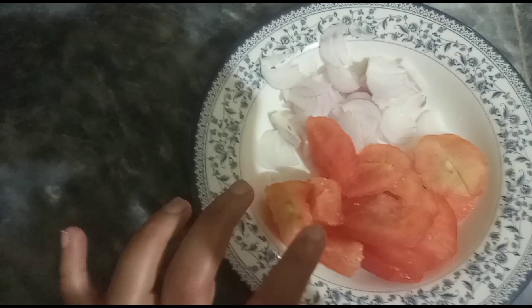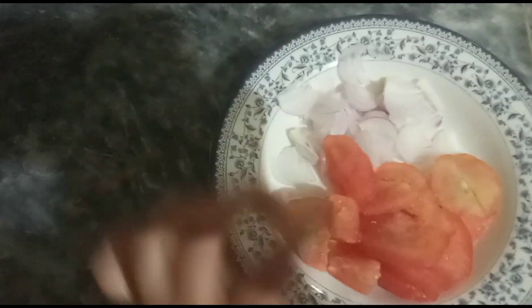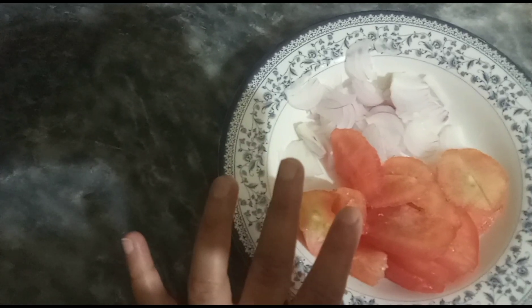I have taken a small tomato here and cut it this way and from here. We should use the tomatoes. I have prepared two tomatoes.